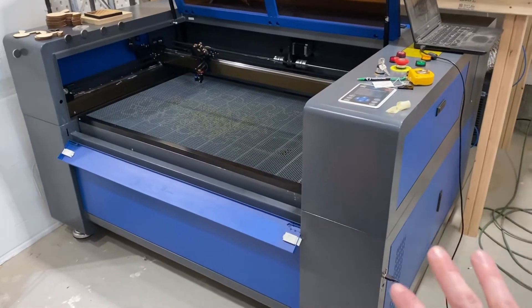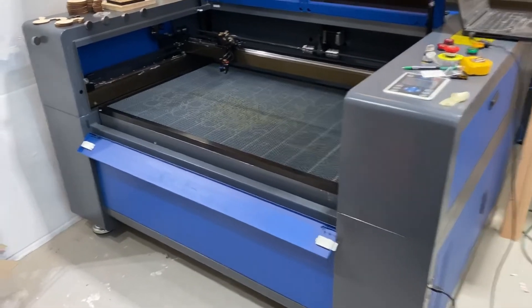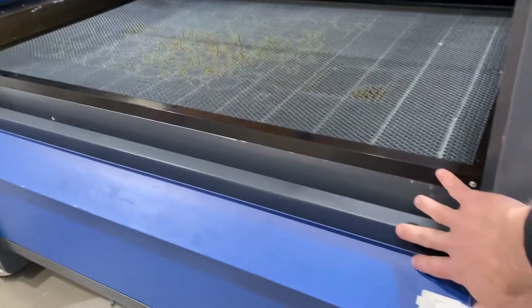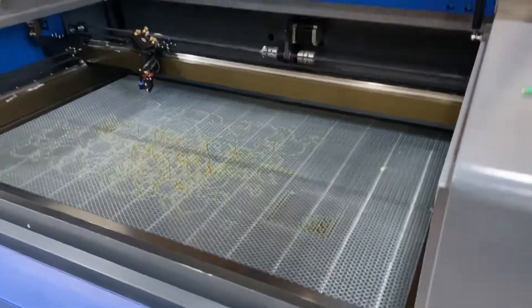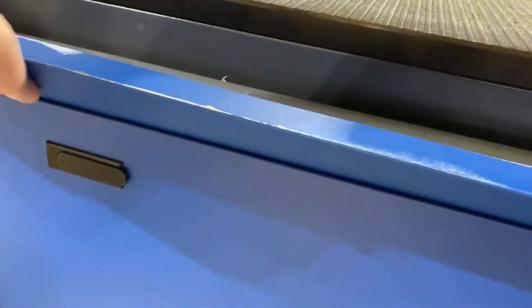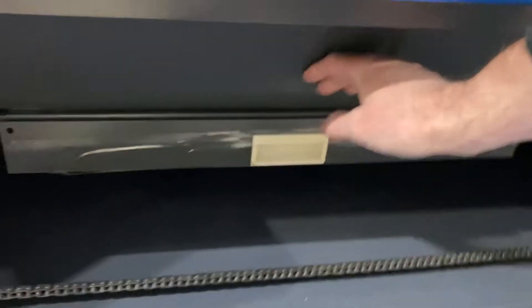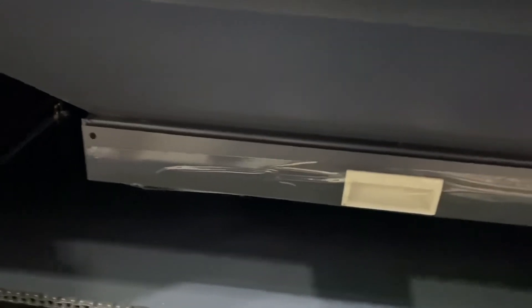Now this big boy is the 100-watt style — that is the more square cabinet. It has a pass-through that goes all the way through, the lid, and it also has all the panels that you can open up. You can actually see that these square models come with a catch tray, which can prove problematic if you are looking to do tumblers.